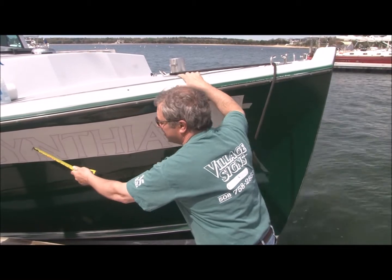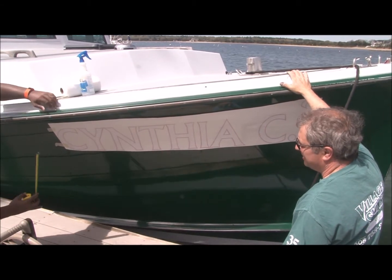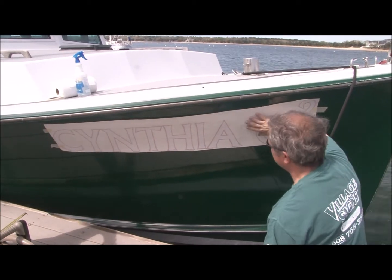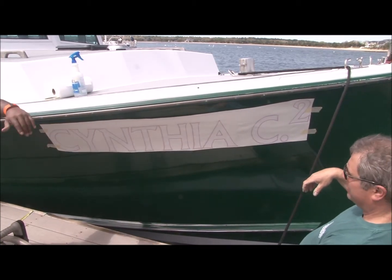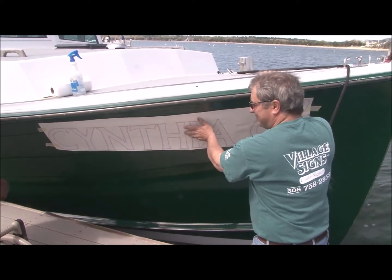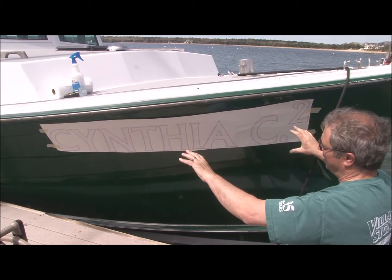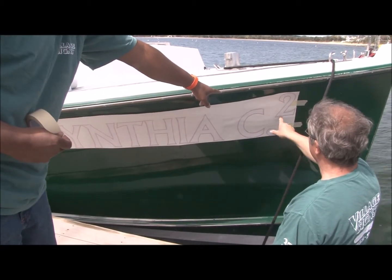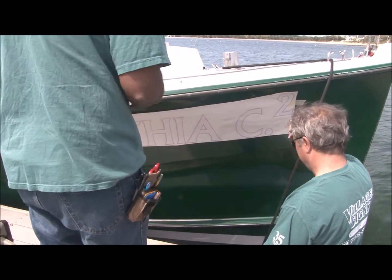Four and three quarters here. It's not like doing a stern, which often times can be more square than this one because of the way the bow flares. Three-eighths here, and four and three quarters on this side. So we've just got to remember that for the other side — four and three quarters.